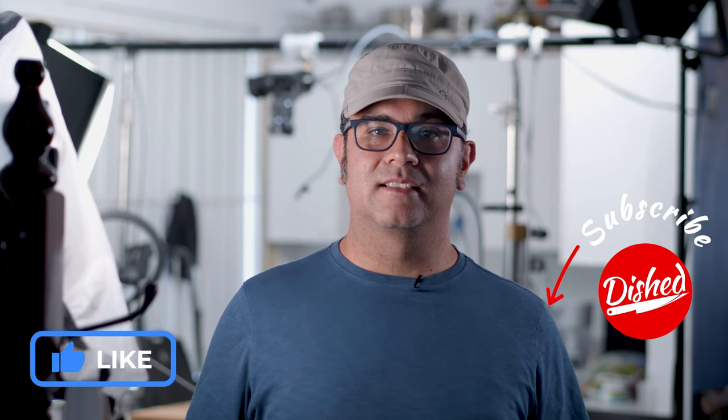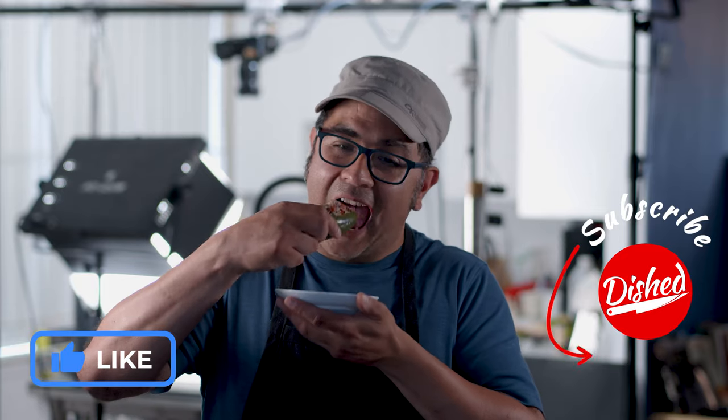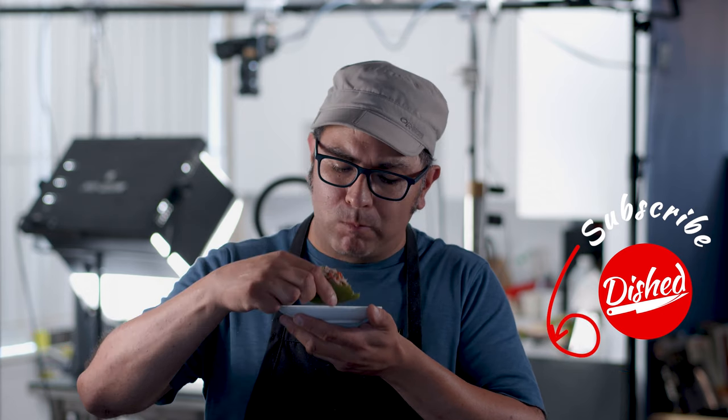And if you did, give us a like. See you in the future. Mmm.